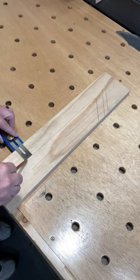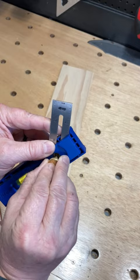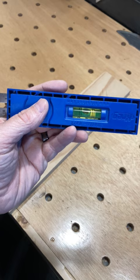It's also adjustable to use as a mini t-square, and it also has a slot to make 45 degree angle marks. In addition, it comes in handy as a mini level.